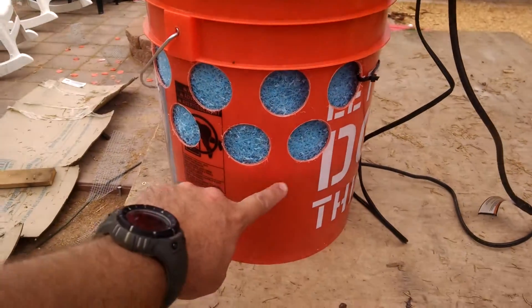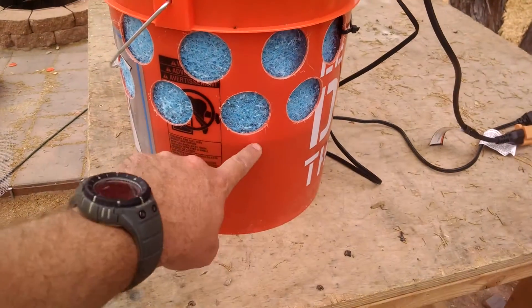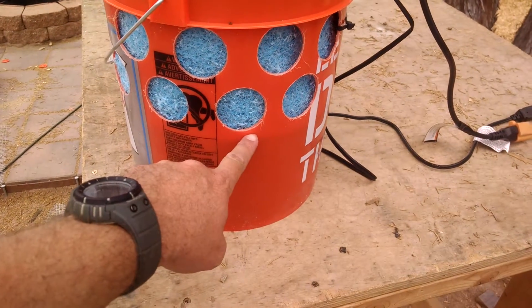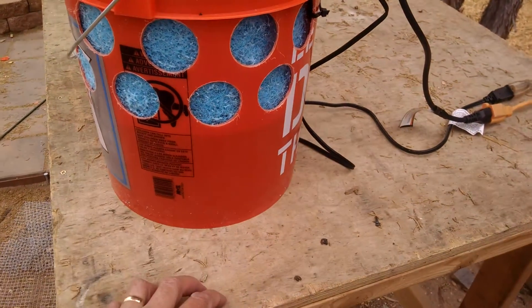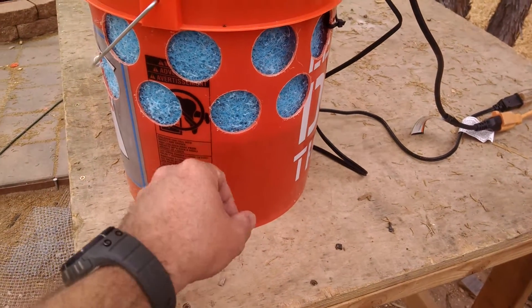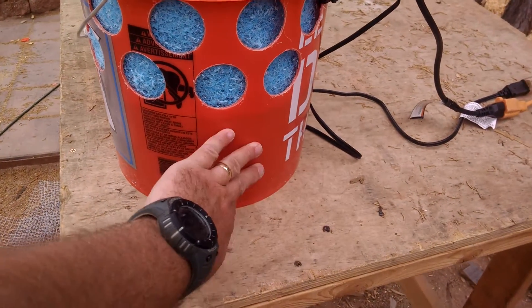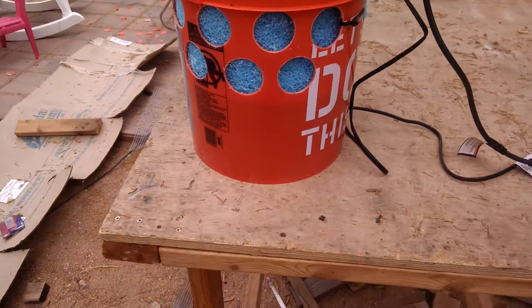You can see the water level right here — this dark line. This is exactly two gallons of water, and it's currently going through about a quart an hour, so this is eight hours — a full day's worth of water — which is exactly what we need.